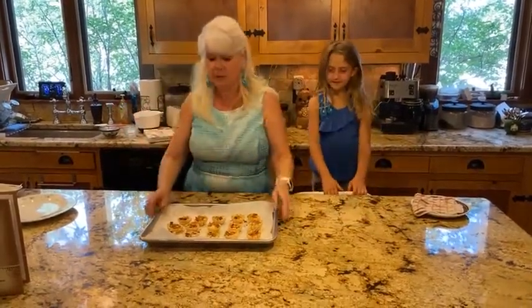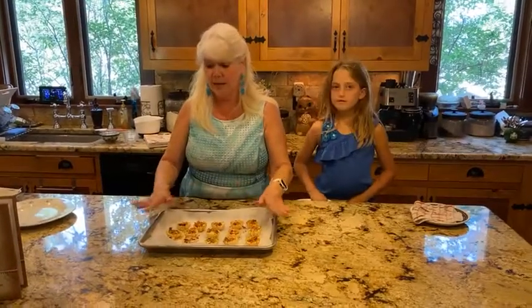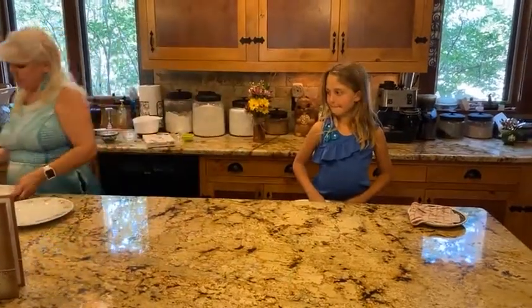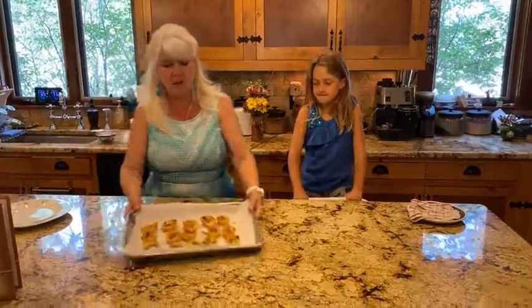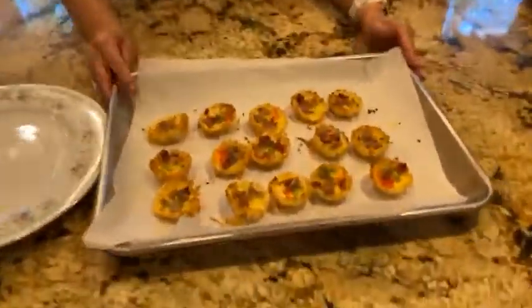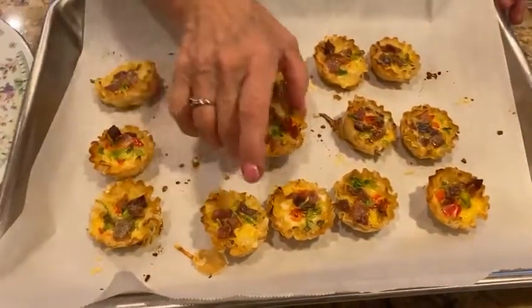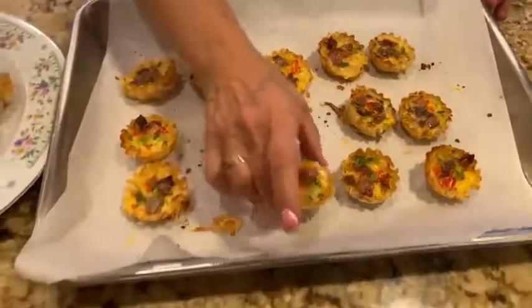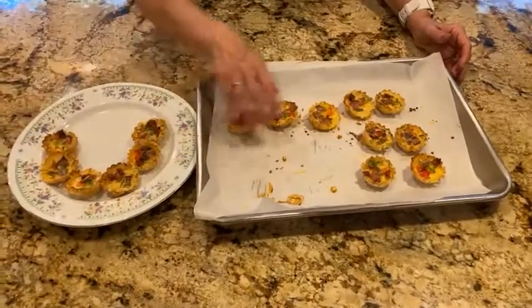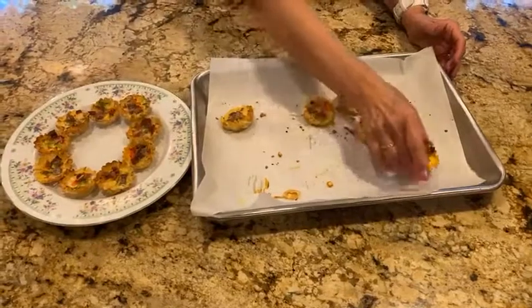We're going to put this in a preheated 350-degree oven for 12 to 15 minutes. You can serve these warm or at room temperature. When they come out of the oven they will look like this — just little baby quiches, perfectly bite-sized. I serve these at our tea parties and they're great little appetizers, lovely for a bridal shower. You can make these a little bit ahead of time and serve them at room temperature.